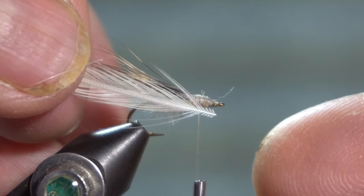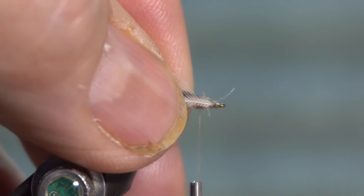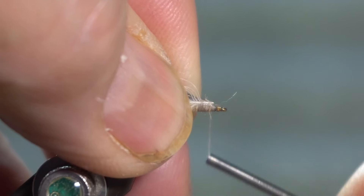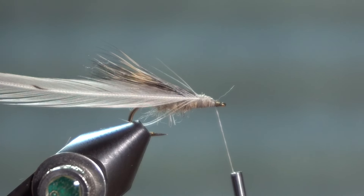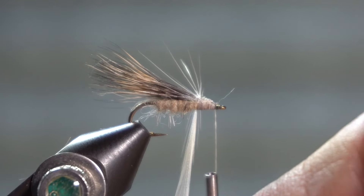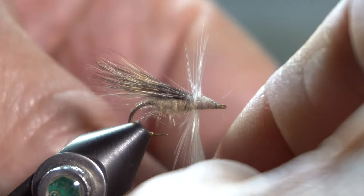I have clipped the butt end so I have those little barbs, and I am tying it with the shiny side towards the hook and the dull side towards me, in typical contemporary dry fly fashion. That will cause the fibers, as I wrap it, to stand up and point forward.